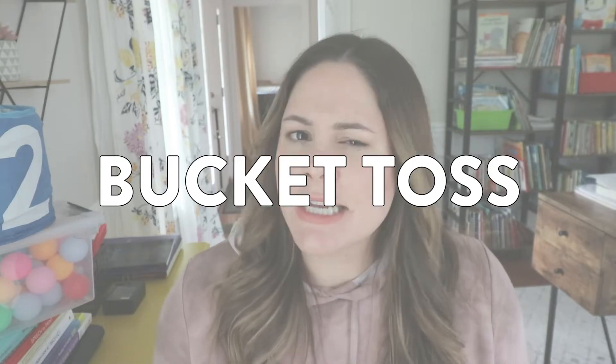Activity number two is called Bucket Toss, and this one is great for data collection — and technically it can be played indoors too. You need a couple of things, but don't get caught up on what exactly I'm using; just take the ideas and apply them to any item. For Bucket Toss you will need at least two different buckets of any kind — these are just some old ones I have from IKEA. You don't need this specific blue bucket; you just need something you can throw a ball or a bean bag into.